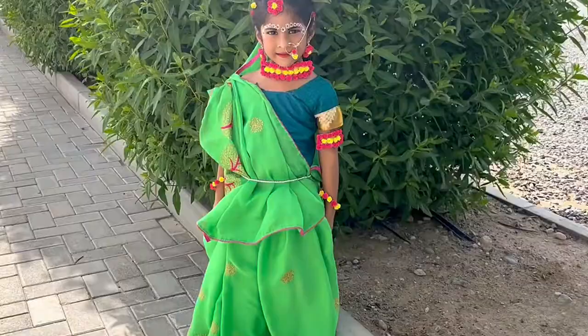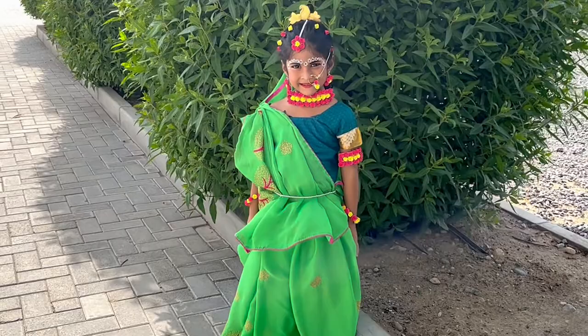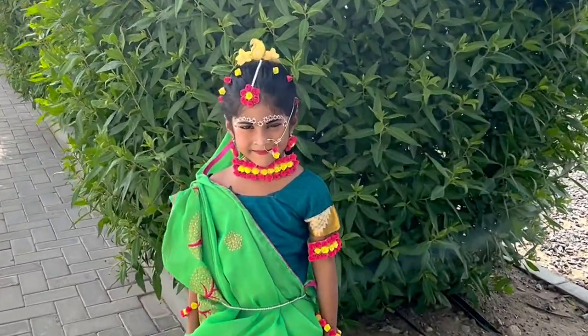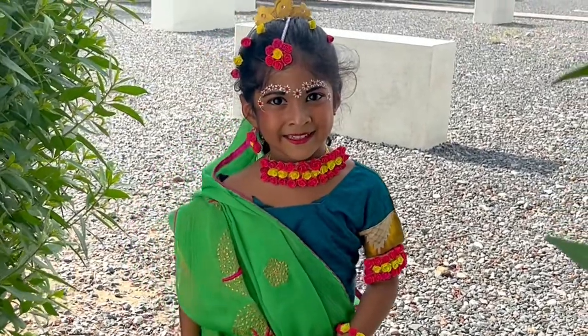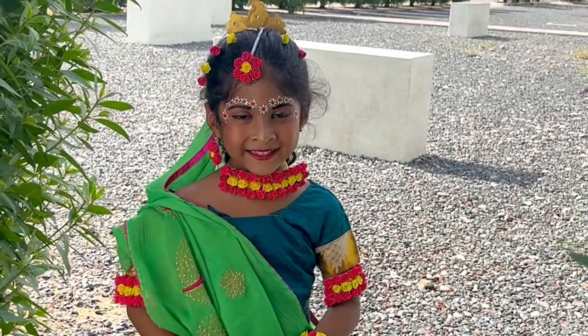Hi friends, welcome back to my channel. This is Sapna here. In today's video, I am showing how to make ornaments or jewels for Radha, as in Radha Krishna serial. If you like our videos, please do like, comment and subscribe to our channel.